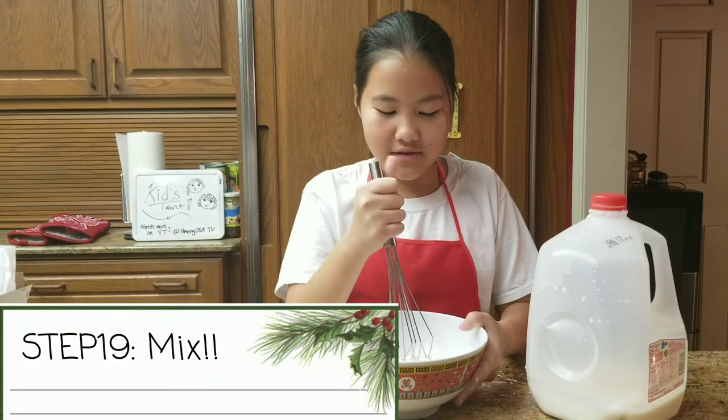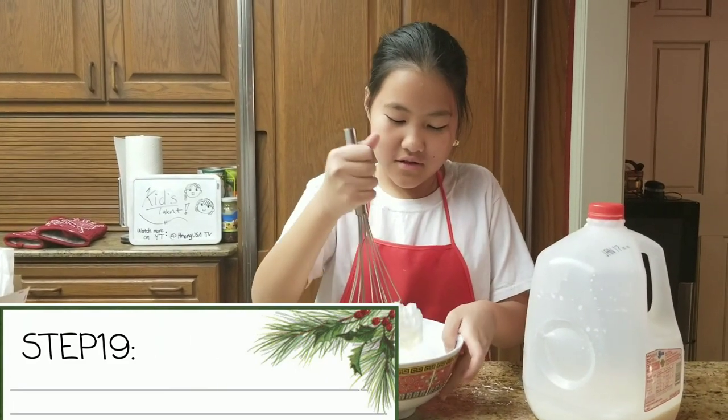Now we are going to mix this. Oh my gosh, this is too thick.